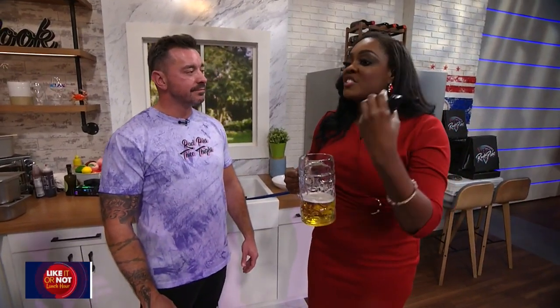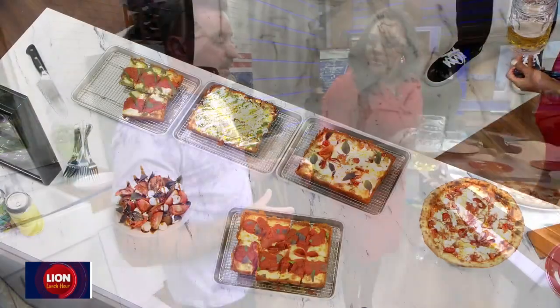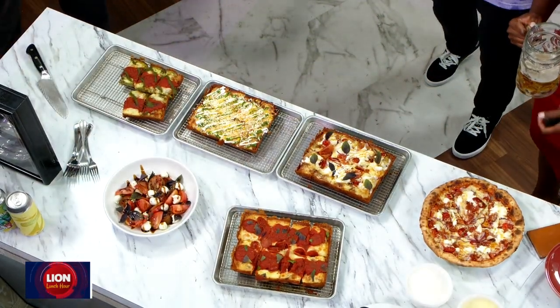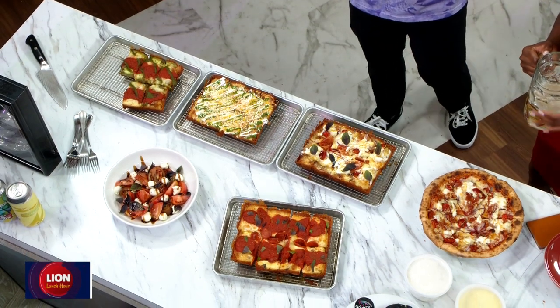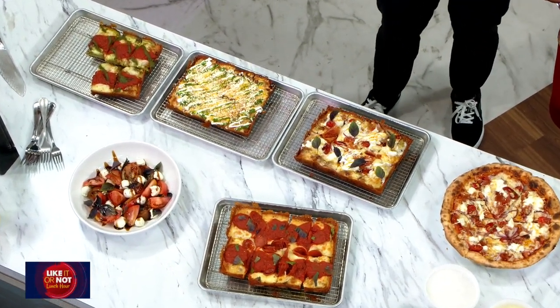A lot of people comment on how it's fluffy, so talk about that and just the method to creating this world-famous pizza, essentially. When diving into it, you really have three different things that you can look at with pizza: you got the dough, you got the sauce, and then you got the cheese. It's really about how much you want to dive into it, how nerdy you want to get, and then the science behind it.